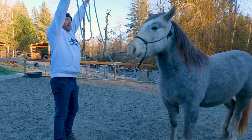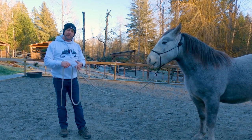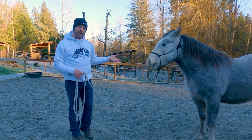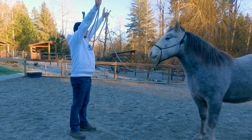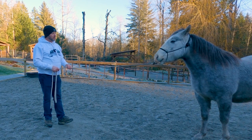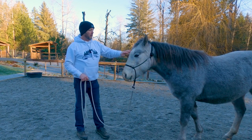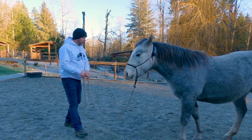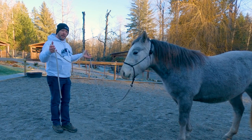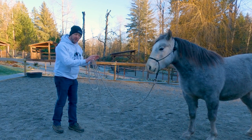Horses get worried if we get big. So we have a very natural, instinctive action we can do that can gain drive. Getting big is one of them — horses do it all the time. I don't want her to be worried, so I'll draw her towards me again. We're going to talk about drive and draw an awful lot, and I'll let her know it's okay to be with me. But if I want her to back, I'll get bigger, wider, taller, to have her make a little bit of space.